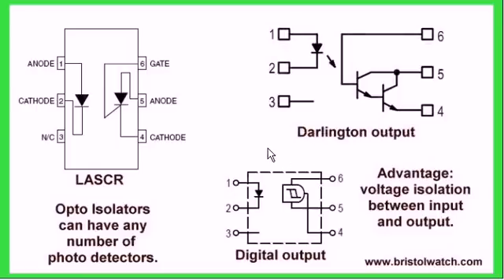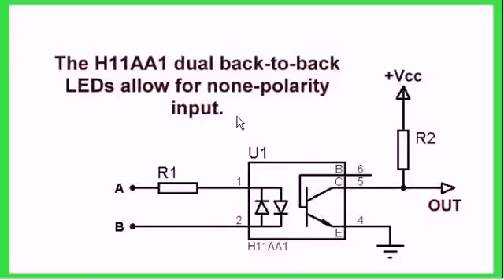As shown here, it can be a number of detectors — it could be a light-activated SCR, a digital output, or a Darlington transistor. There are all kinds of detectors, but they all have the same basic purpose: voltage isolation between input and output. For example, part number H11AA1 has dual back-to-back infrared emitters, which is quite handy for making things such as a zero crossing detector.